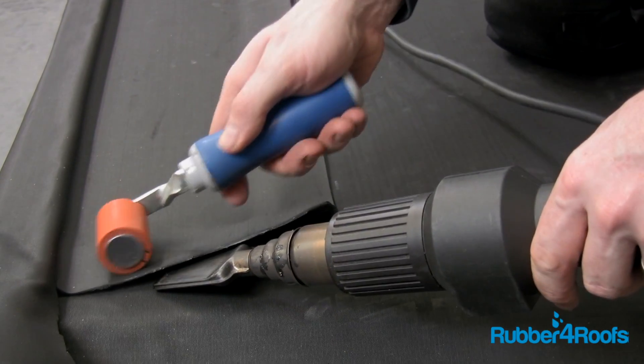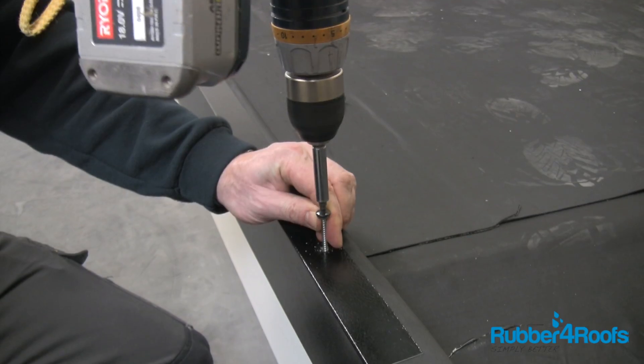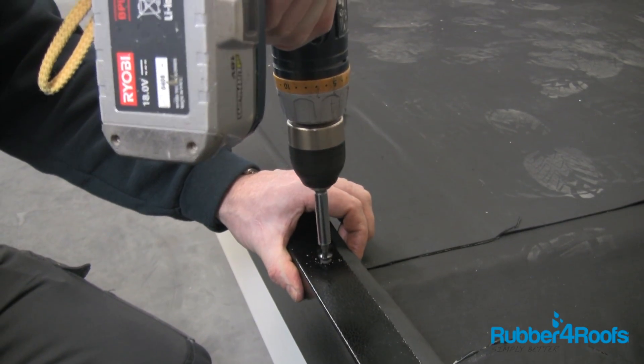Heat weld EPDM trim laps where necessary. Fit your chosen edge trim system.